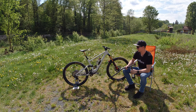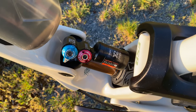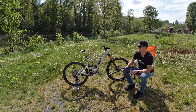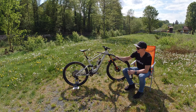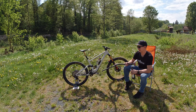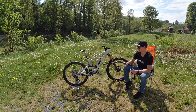Suspension is a really important part as well. It's provided by Fox 2020 products: an X2 air shock in the rear, the 36 in the front, and a Transfer dropper post with the longest travel they offer — 170mm. I have long legs so I need all the spacing between the frame and the saddle, making sure I can get the saddle down as far as possible and move my body around. Suspension is the most important and most noticeable part of the bike, where you can make the most meaningful changes.